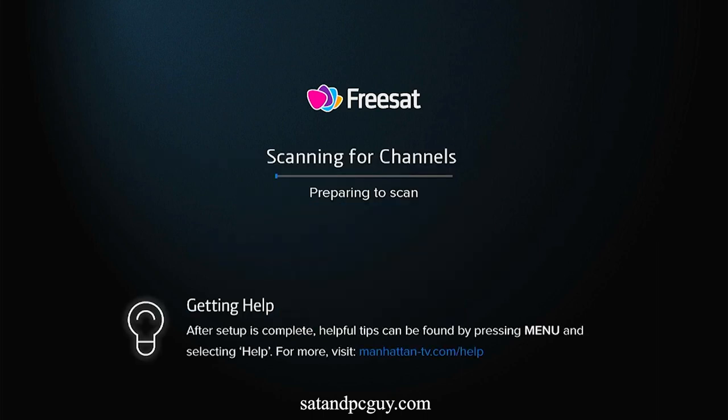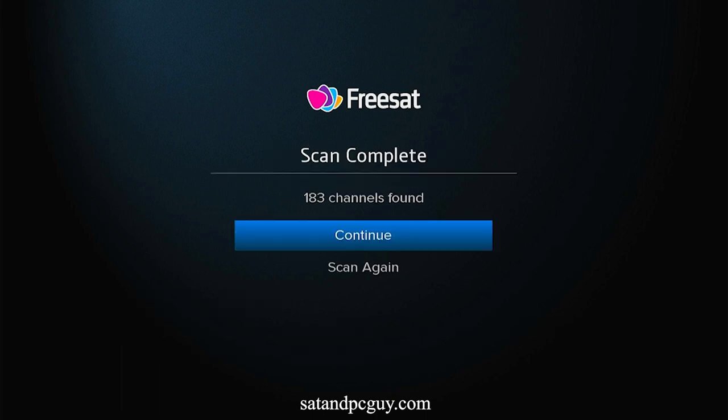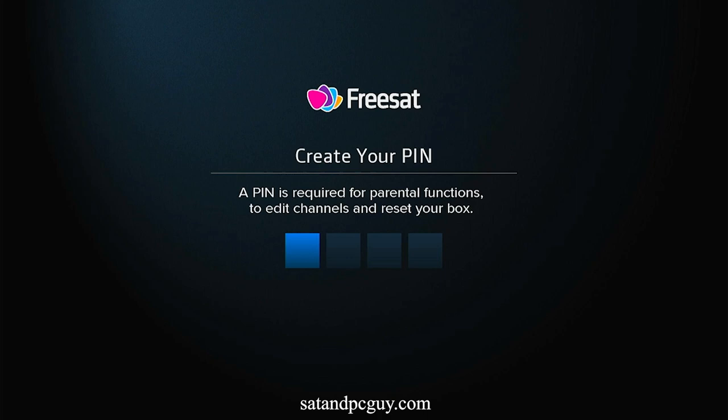The Freesat box will then scan for the channels. It will then ask you to input a PIN — four zeros will usually do nicely.